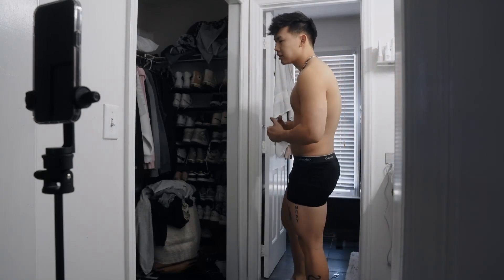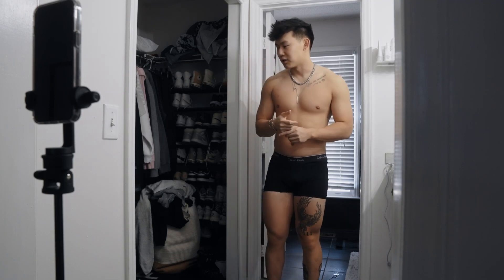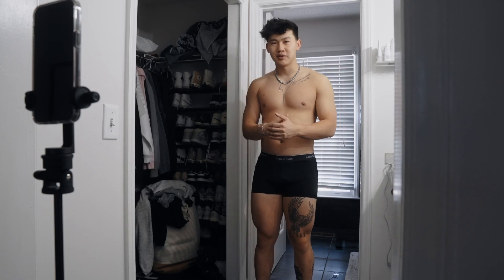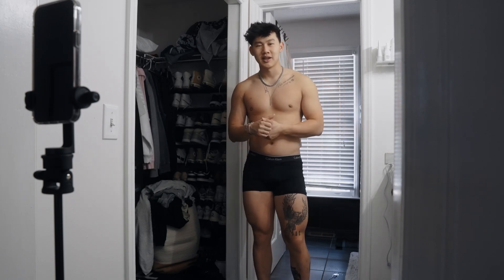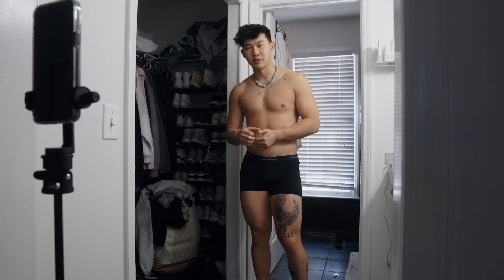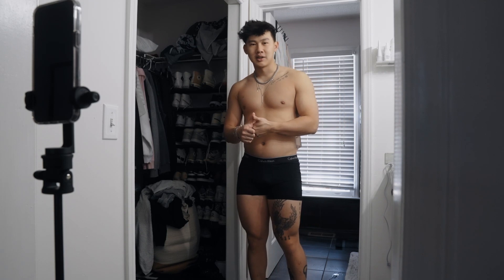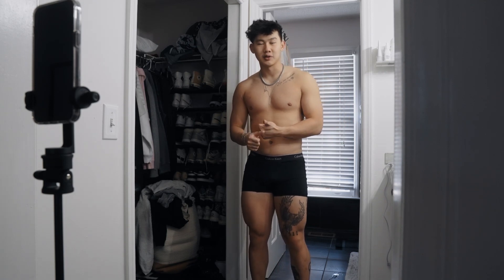We weighed in at exactly 195, which is a little bit more than a two-pound drop. Some people might say that that's too much for a week. I think the beautiful thing about the sport of bodybuilding is that when I send that number and that weight change to my coach, one of three things is going to happen. He's going to say great, keep your food where it is, keep your cardio where it is. You lost weight on it, let's see if you lose weight again.